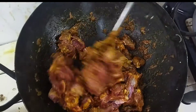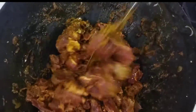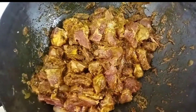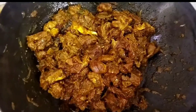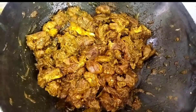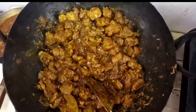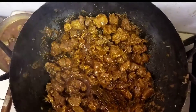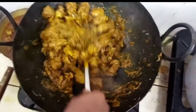Now we will add a little bit of salt in the medium. Now we will add a little bit of salt and salt.